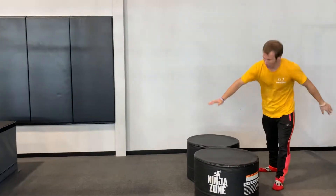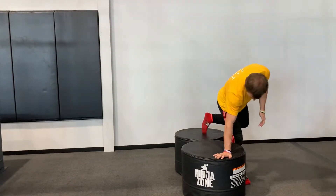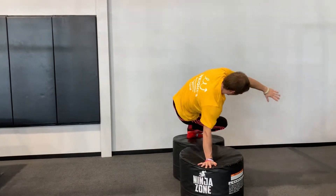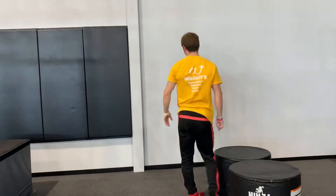They're going to reach their hand across and their opposite foot is going to come back. For me it's right hand, left foot, and then it creates a window right here for the foot to go through — because that will be tricky. I want kids to practice that on both sides.